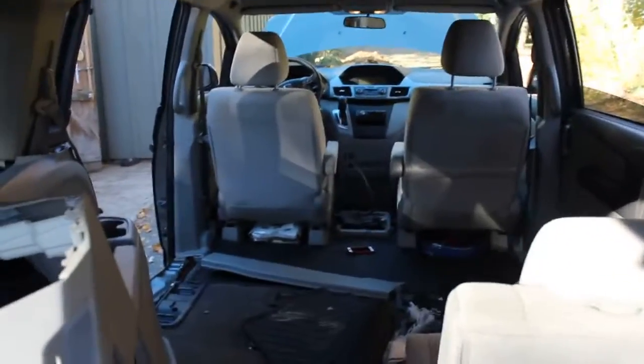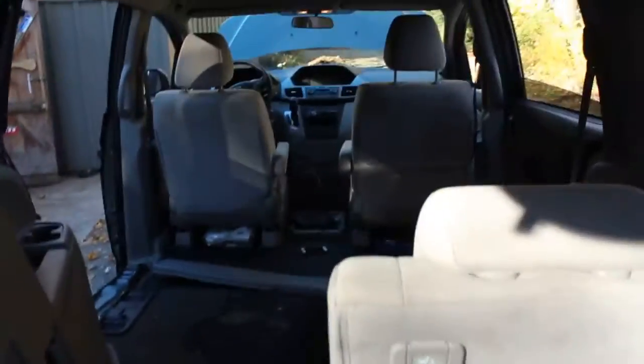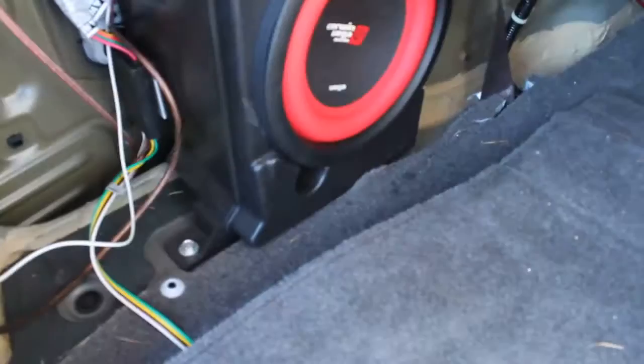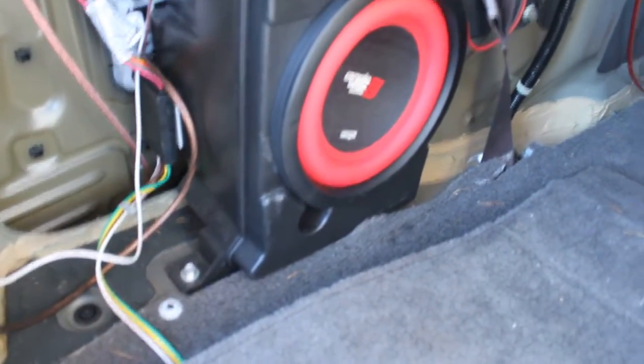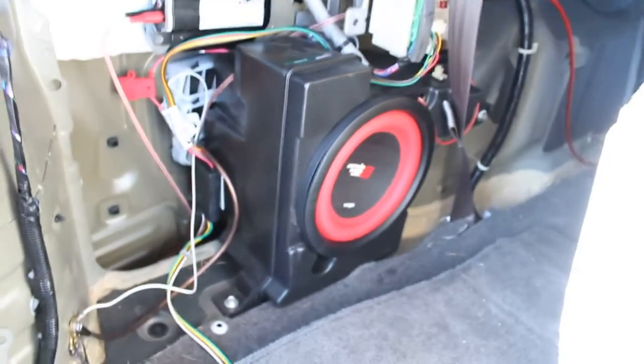In this video, I'm going to show you how I put an aftermarket sub in the 2011 Honda Odyssey LX. This Honda Odyssey van comes with a stock sub right here, and this is the box for it. It says 2 ohm, 50 watt, so it's a relatively low wattage sub.